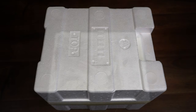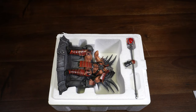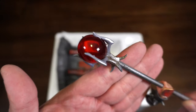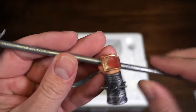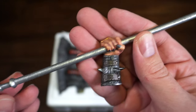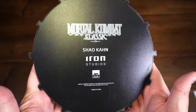Here we have the styrofoam box — let's get off that lid. You can see the pieces with tissue paper over them. There are only two pieces here: the arm with the staff, and the throne. Here's his arm — the iconic red globe that you see him sitting with in the background of Mortal Kombat 2. He has his red armor and gauntlet around the wrist, and on the other side you can see his black dragon-type nails from the species that he is.